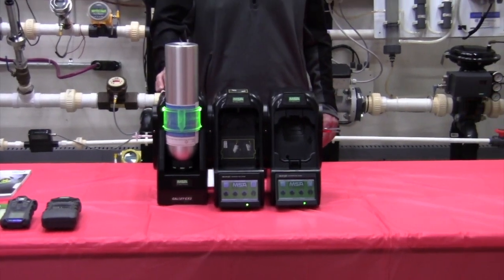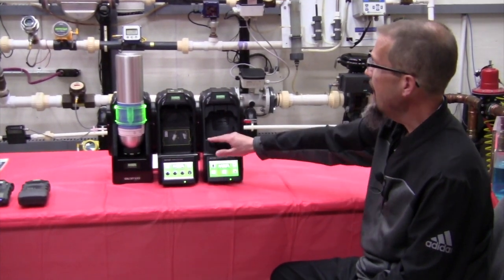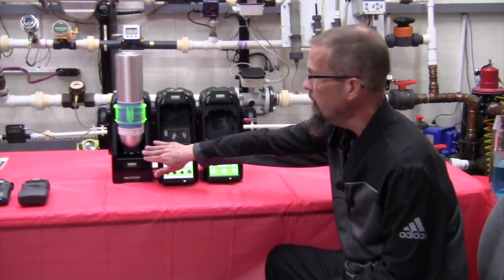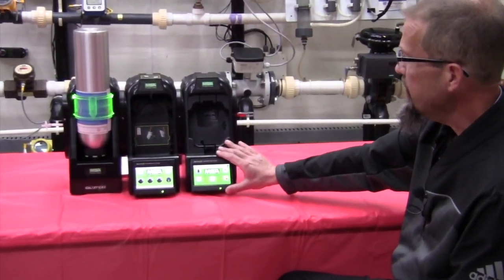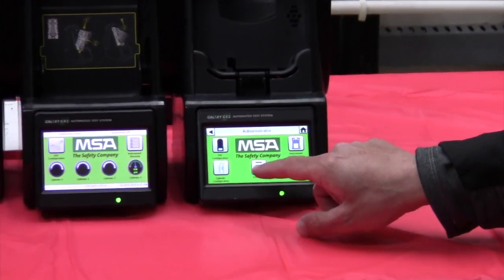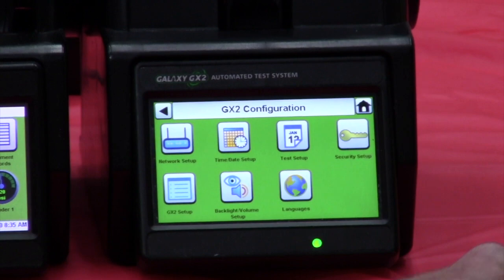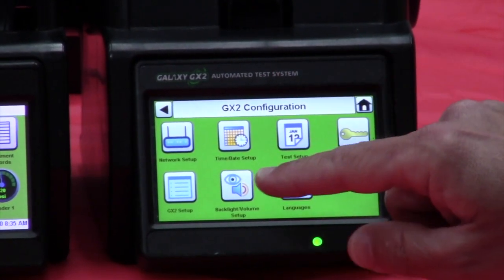Let's take a look at configuring your station and what you need to do to set this up. You can have up to 10 smart cradles in one station and up to four smart cylinder holders in one configuration station. The parameters you need to put in to get the station up and running are entered through the touchpad here on the front. I'm already set up to go in as the administrator. I'm just going to go to the GX2 configuration — this is a one-time setup when you initially start up the unit. We're going to start with the basics: time and date.